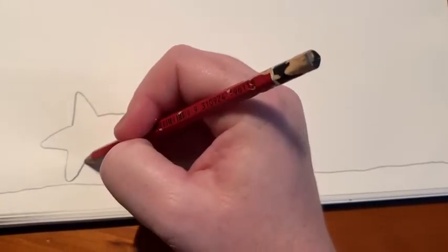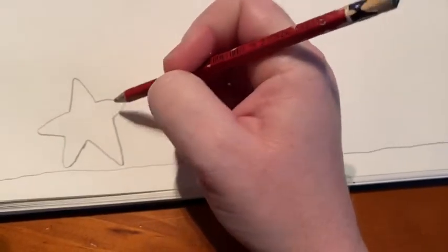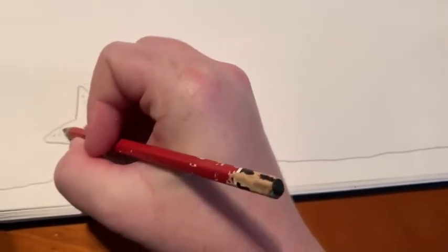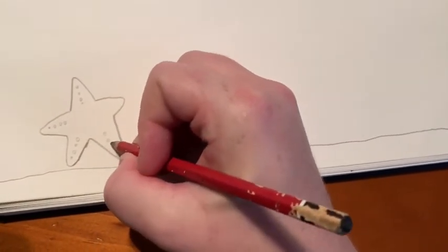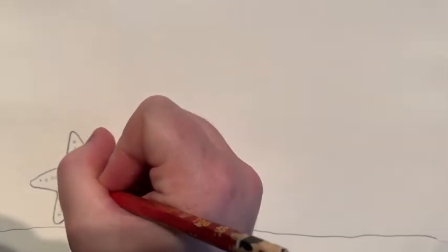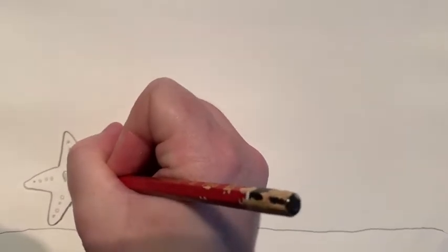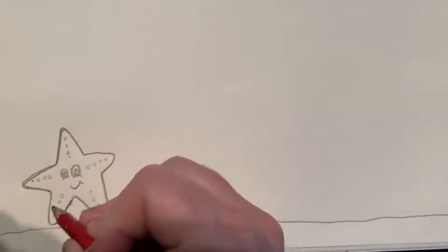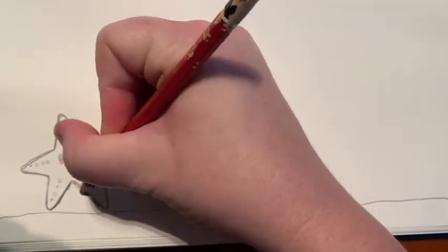I'm going to start by drawing a seabed along the bottom, and the first creature I'm going to draw is the starfish. When I draw my starfish I can make the ends a bit rounded and it doesn't matter if they're not even. Then I'm going to draw the little circles — these are the little section parts of the starfish that help it stick to different things in the ocean. I'm also going to add some eyes and a face, just for fun. You can draw with many different things. I like to start my drawings first with a pencil because if I make any mistakes I can just rub it out and then keep going.